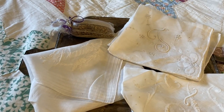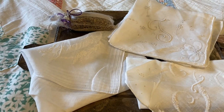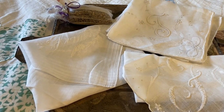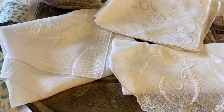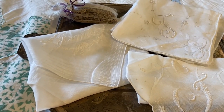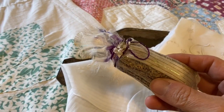Hi everyone, it's Tarnished Treasures, and in today's video I'm going to repurpose my vintage handkerchiefs. I picked these up at an estate sale, and I'm really drawn to the beautiful monogramming and embroidery, so I thought that I would make some little pouches for lavender sachets to put in my drawers.